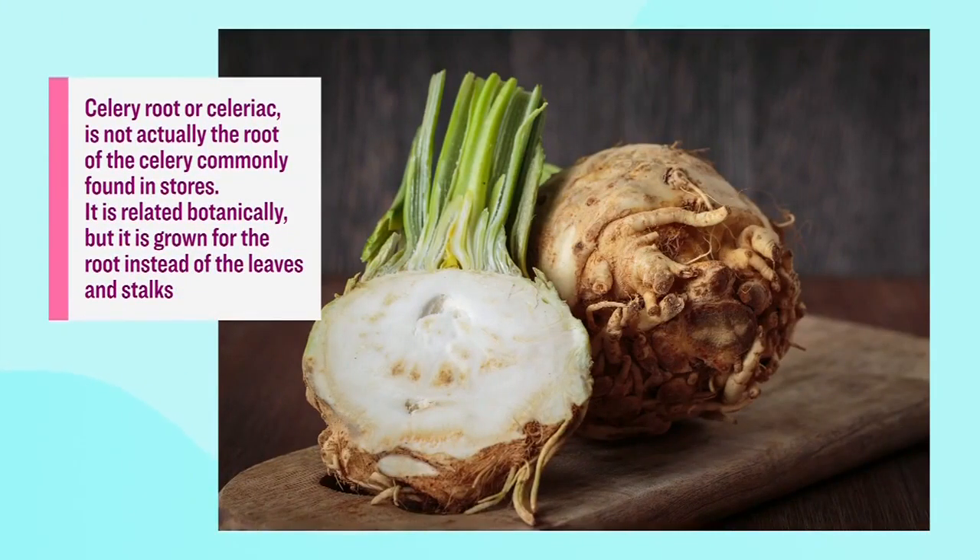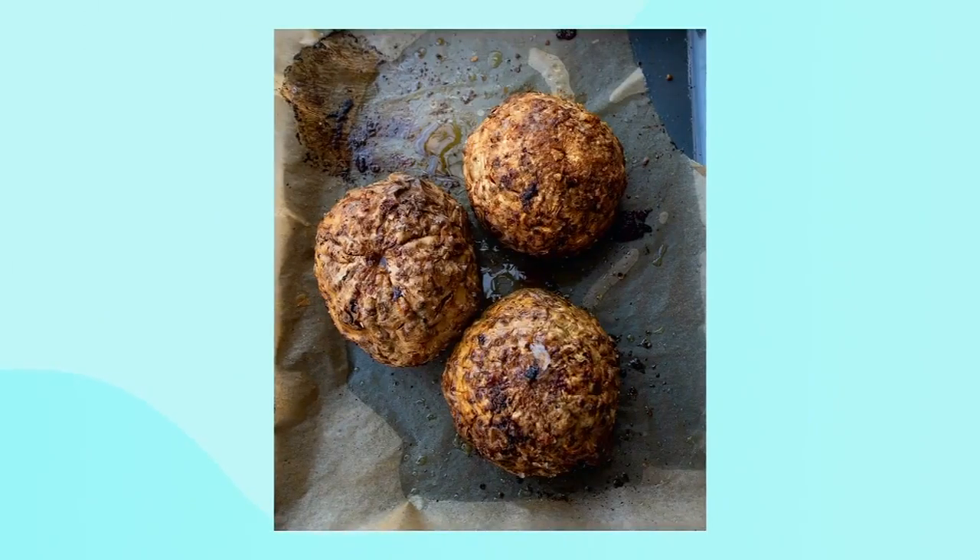Do you have an absolute favorite veggie, Yotam? Well, it changes because I go through periods. At the moment, celery root — or celeriac, as we call it here — has become a real star. In this book it's a really simple vegetable to cook, and you get lots of flavor: caramelization, slow cooking, lots of sweetness. It's a wonderful vegetable for those who are afraid of their root vegetables.